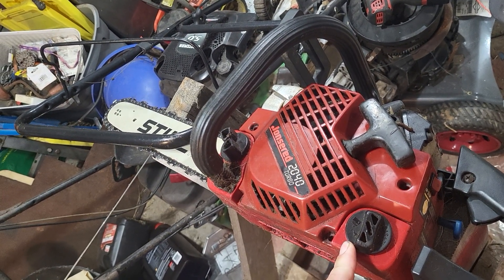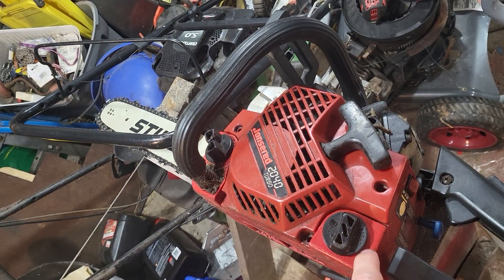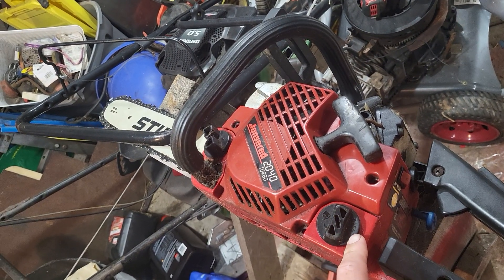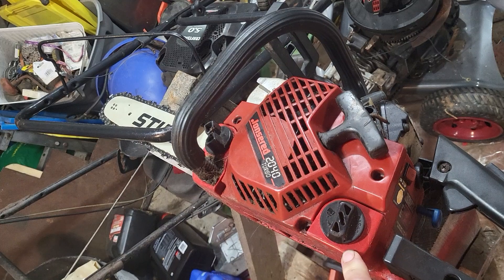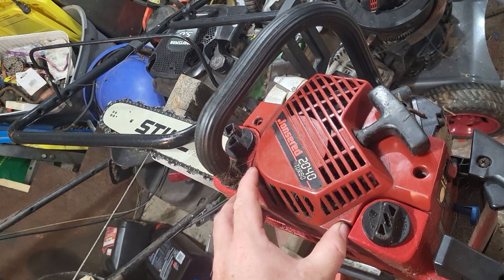The saw still started and ran, but you couldn't put any oil in it. It's a lot cheaper to pick up a used Craftsman for the crankcase than it is to buy a new John's Red crankcase, if you could even get one.